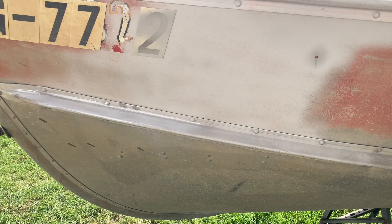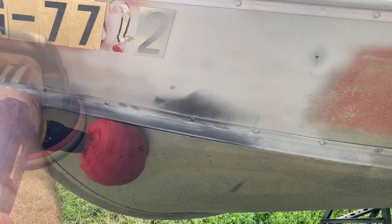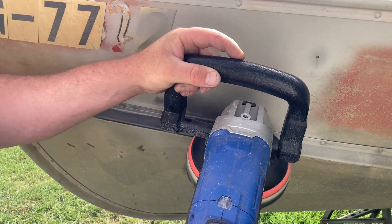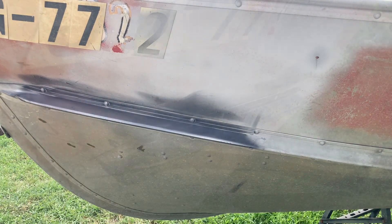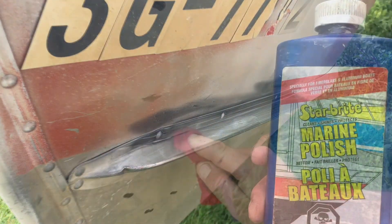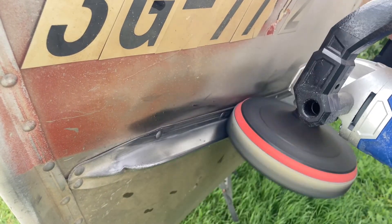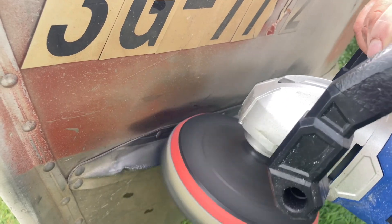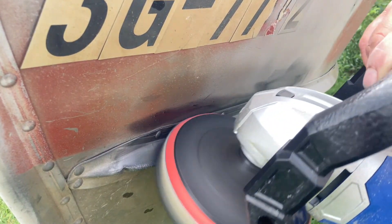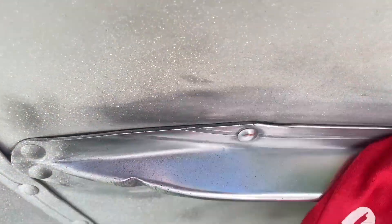Just to see how far we can take this thing to a shine, we'll give it a little bit of metal polish. Just clean that up with a little bit of Varsol, and then give it a little bit of this marine polish just to take it up one more notch. Look how shiny that gets — it's just a little bit of polishing afterwards.